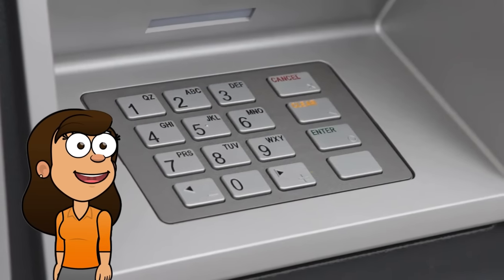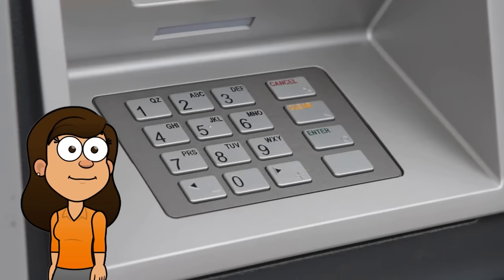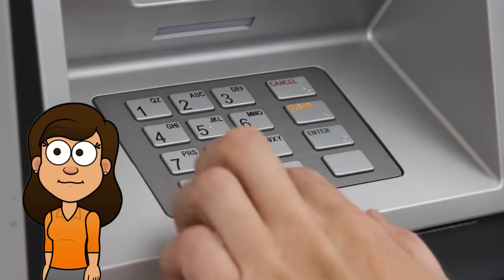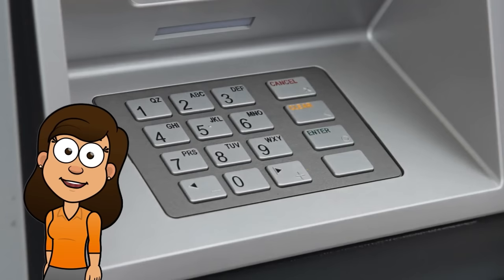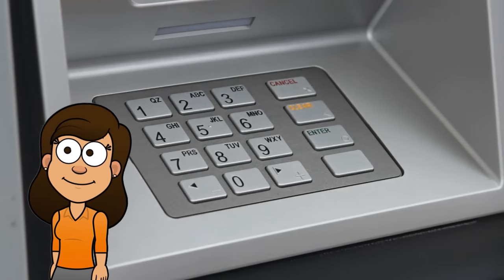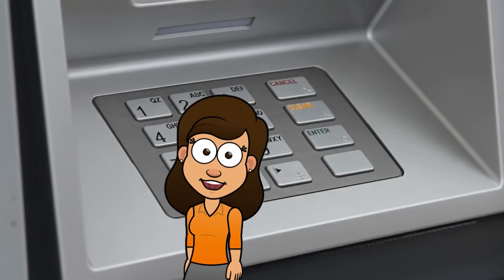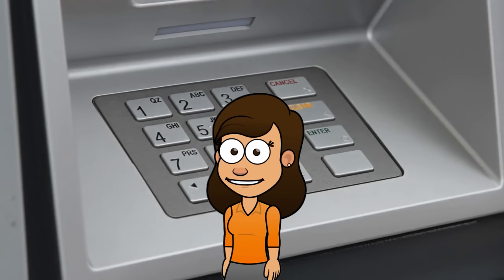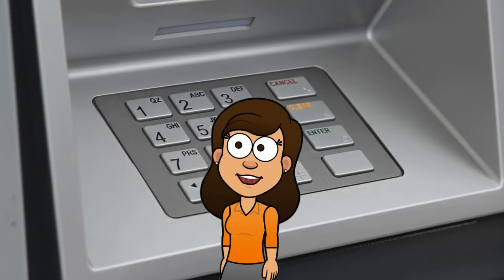Next, enter your PIN. Once you've inserted your card, the ATM will prompt you to enter your PIN. Your PIN is a four-digit number that you chose when you first received your card. Make sure that you enter your PIN correctly, as you'll be locked out of your account if you enter it incorrectly too many times. To protect your privacy, cover the keypad with your hand or another object while entering the numbers.